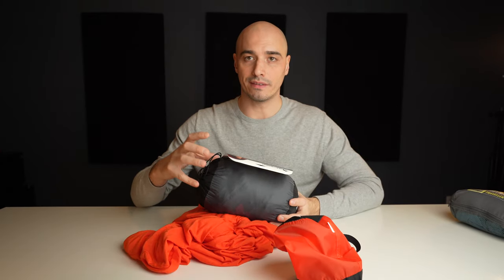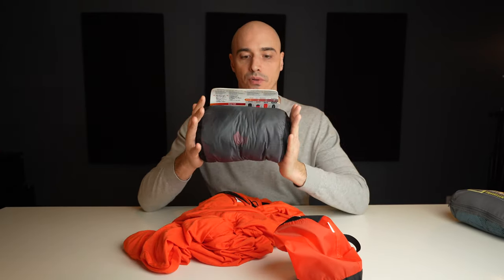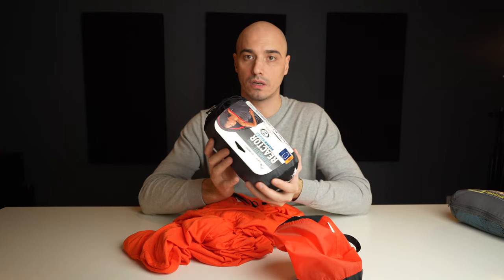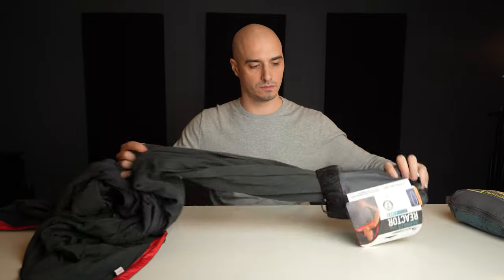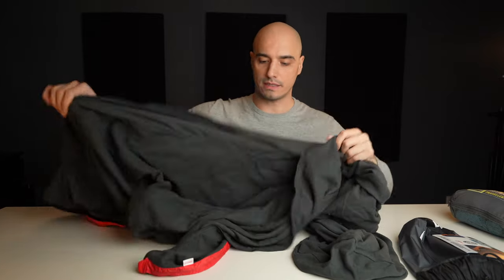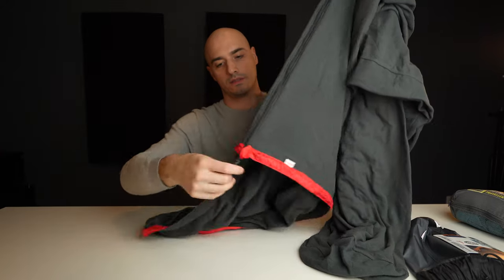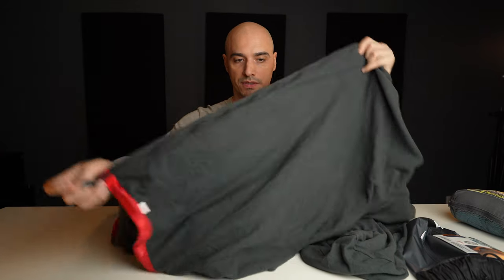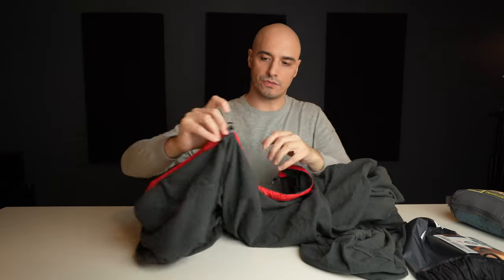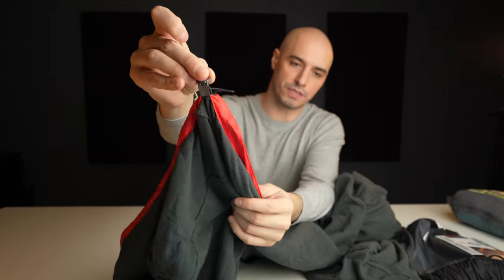It is also a little lighter, although it is bulkier. It doesn't come in two sizes, just regular — no large — which should be enough, but unfortunately it isn't. There is a zipper; it's a short one but still enough to help you out. There's also a draw cord that you can use to cinch it down.